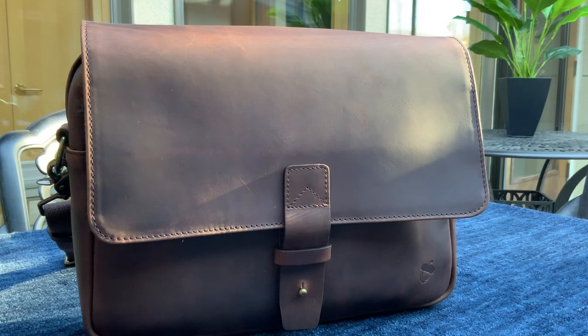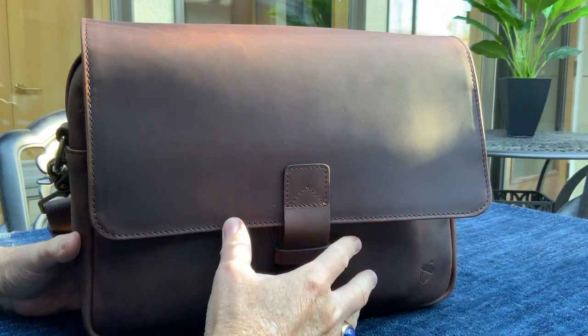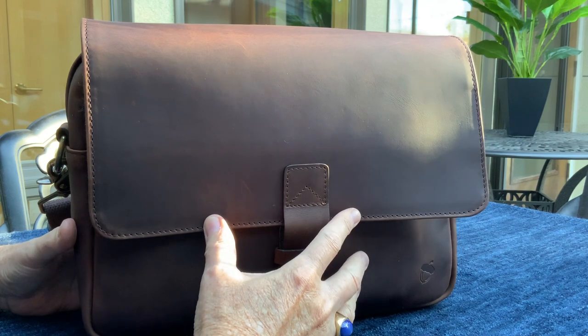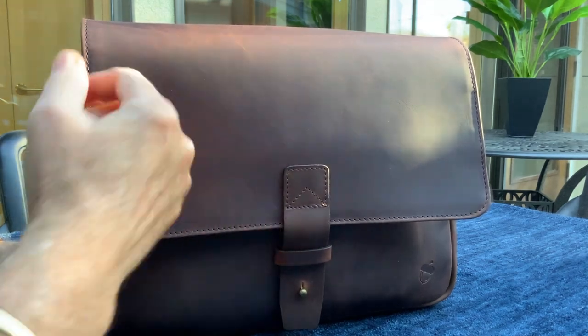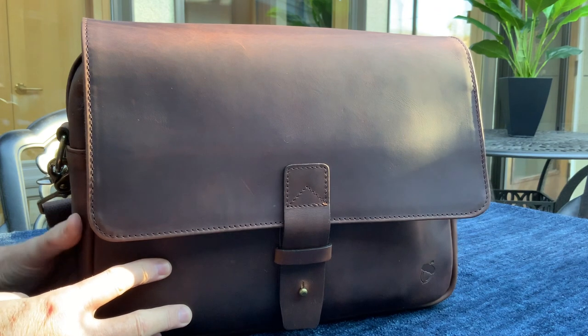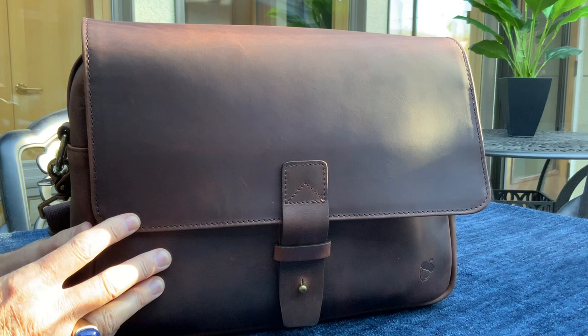Hey, welcome back to the channel, everyone. I'm Jim Crane, and today we're going to look at a product from Nutsack. You might know Nutsack from their canvas and leather combination bags, which have quite a following among messenger bag users. Recently, though, they have started making a full leather version of their very popular bags. This is the Jones 13, made with Nutsack's Madrone leather.